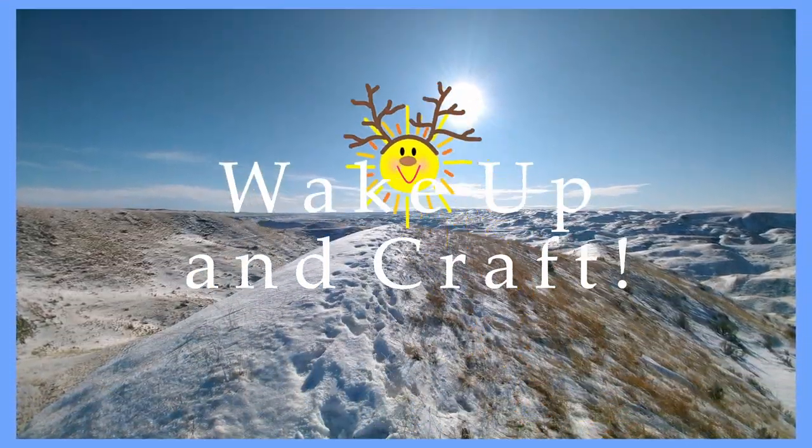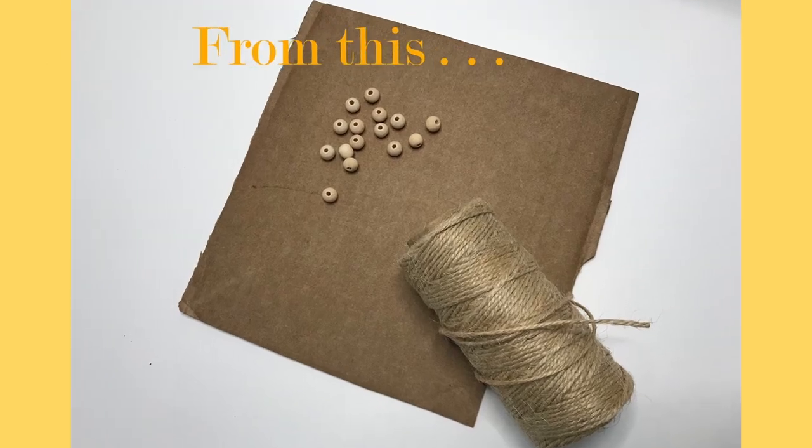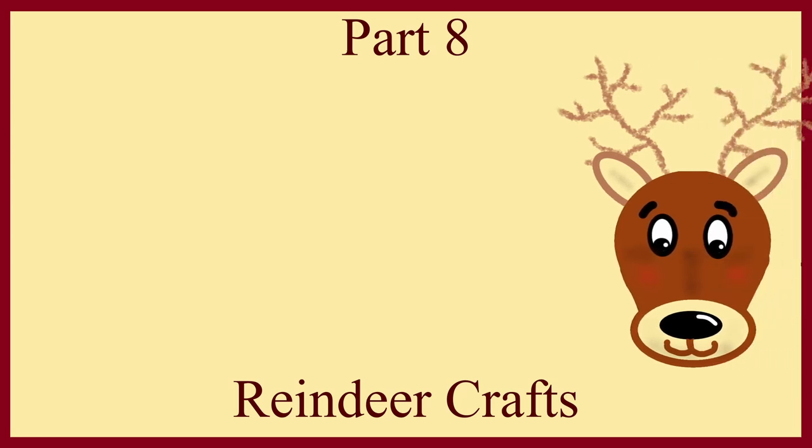Happy good morning! Are you all out of craft supplies? Don't worry because today I'm going to show you how to make a reindeer out of cardboard, twine, and some wooden beads along with the help of some other items from around the house.